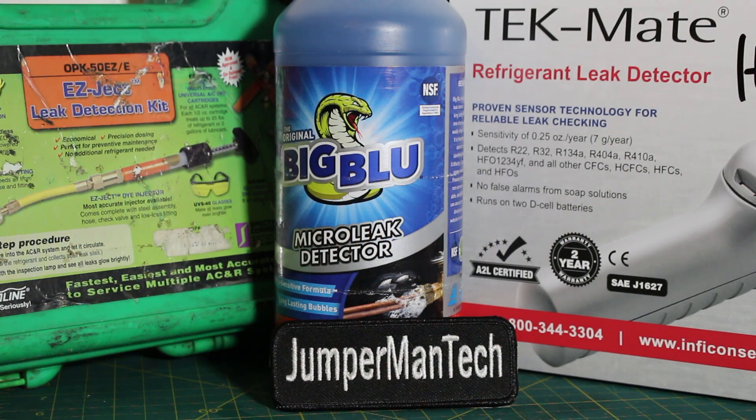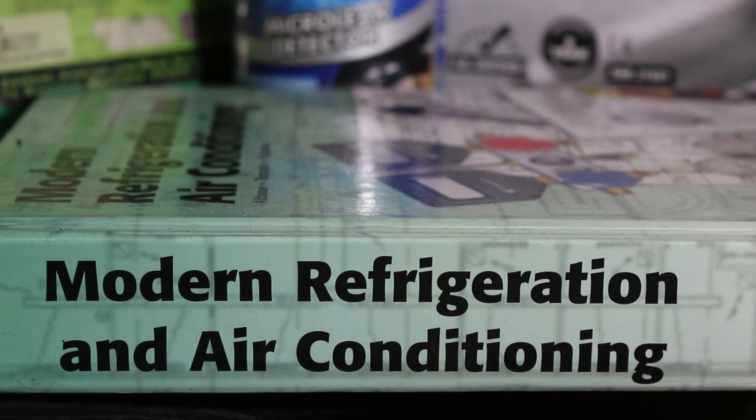Thank you to everyone tuning in to Jumper Man Tech. If you find this video interesting or helpful, please drop a like, comment, and subscribe. As an HVAC professional, it is your responsibility to find and repair refrigerant leaks as a holder of the EPA 608 Universal License.